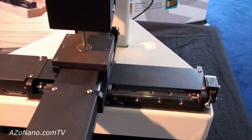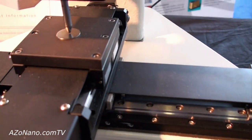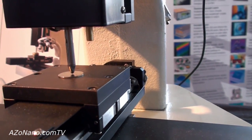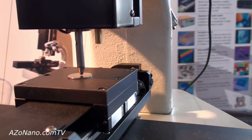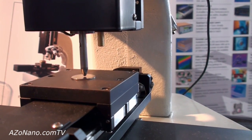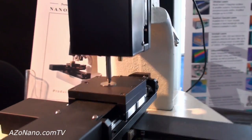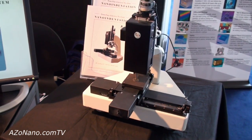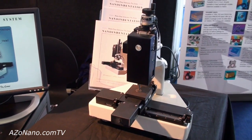Typically the sample is put under the indenter with a small clearance working distance of about 100 microns, and the indenter then comes down to make initial contact. The test proceeds applying up to maximum load in a number of load increments, and the user can then take that data away and analyse it on their own computer to work out the mechanical properties.